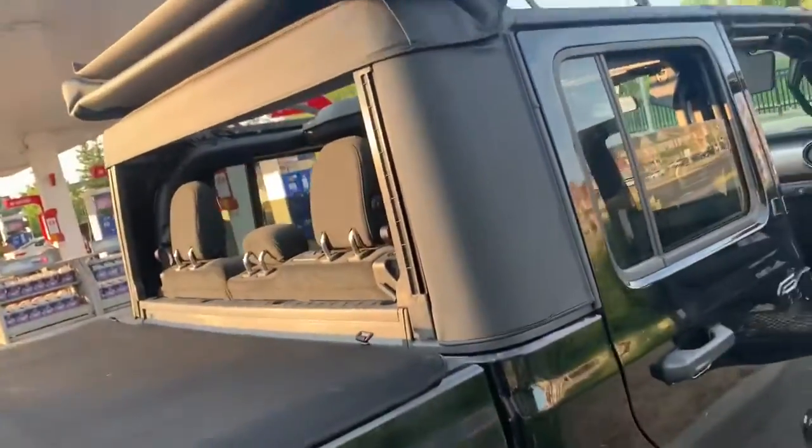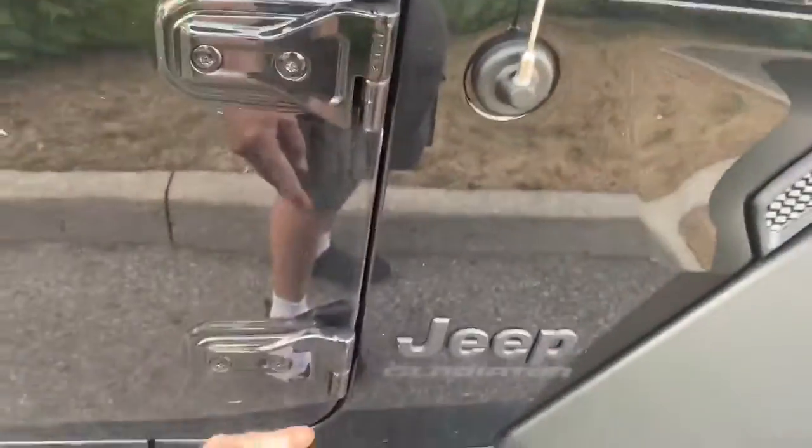I love the soft top — it looks great and is easy to put on and off. I could take this off here, but it looks cool with it on. I'll try taking it off tomorrow.